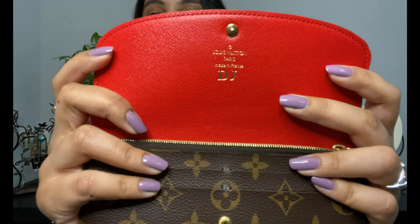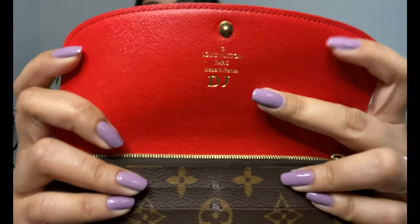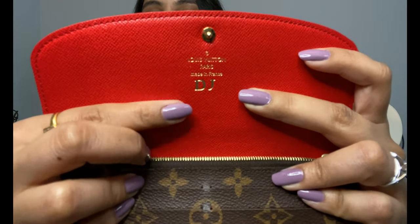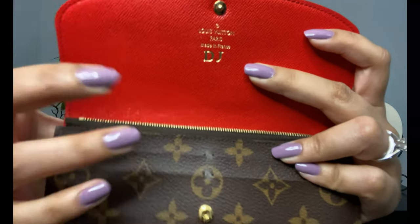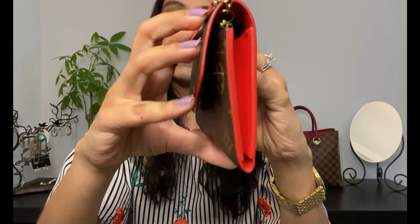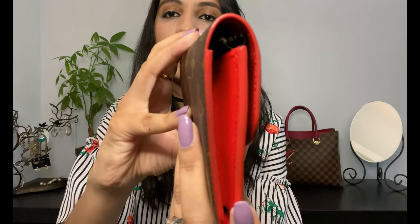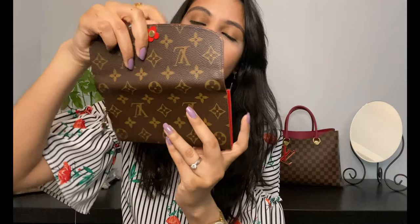My piece was made in France, and I have my initials engraved on it. On the sides, the wallet is red with thick piping, which is really nice. The back of the wallet is plain and looks upside down because it's one continuous piece of canvas going all the way around.